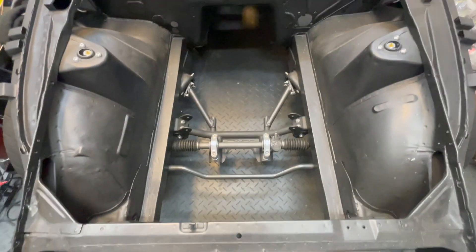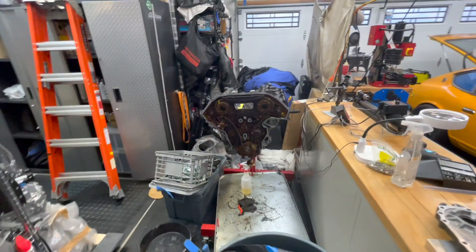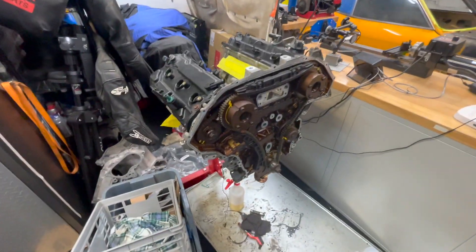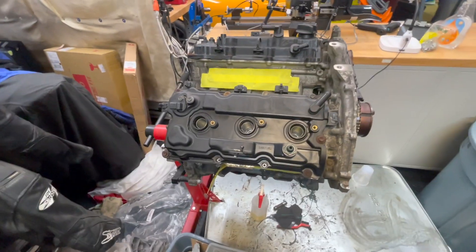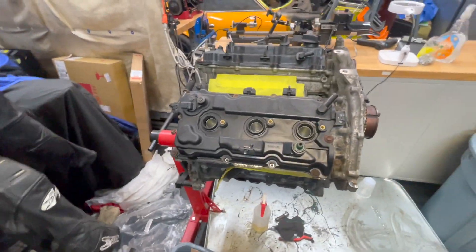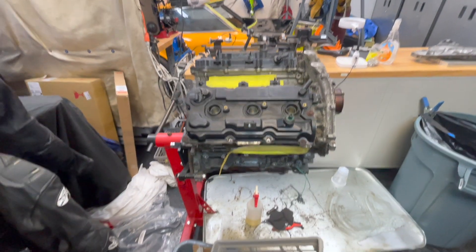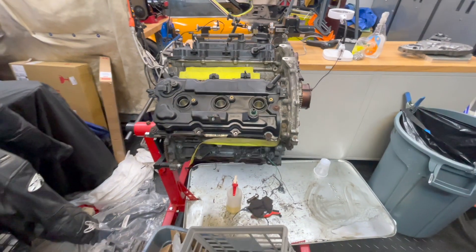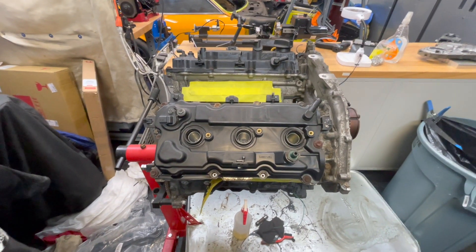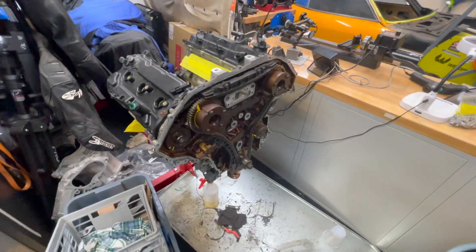You can really fit a lot up here since this engine bay is so long. We actually have a VQ that I've been stripping down — it's out of a Nissan Murano, I think. I got it for a couple hundred bucks. You can see how incredibly short these motors are, and this will mount directly up to the CD-009, which is really great. We're still figuring out exactly what to do with the motor build, most likely a turbo setup. But if anyone has any fun ideas, I'm more than happy to hear.